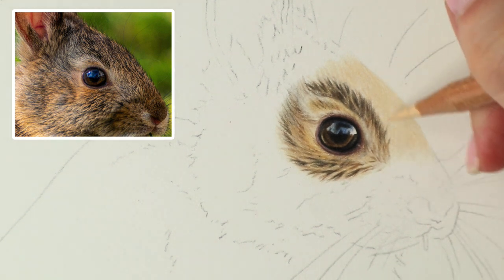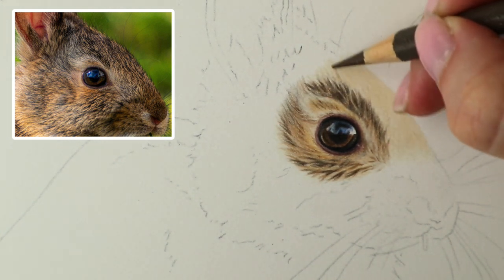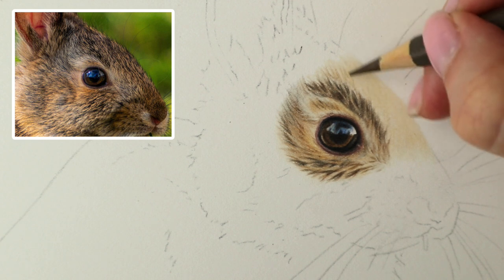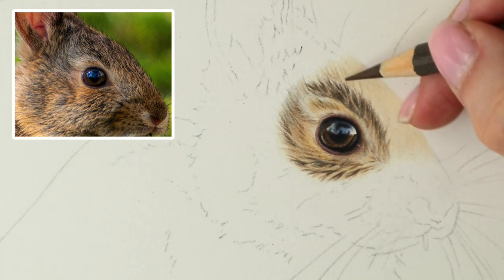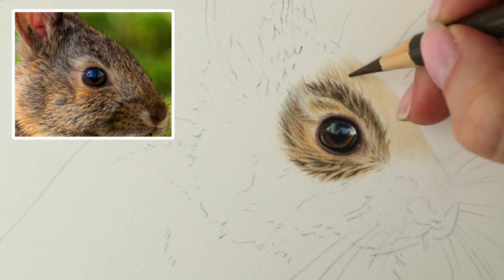I wouldn't like to go straight in with the Brown Ochre, I don't think — go a bit patchy. So anyway, let's now use Nougat as the first colour to carry on mapping in the fur. I'm sort of just doing little crossing-over fur strokes to try and build up some texture. It seems like there's a lot of lighter bits in between really darker bits of fur — it's very textured so I'm going to try my best to imitate that.